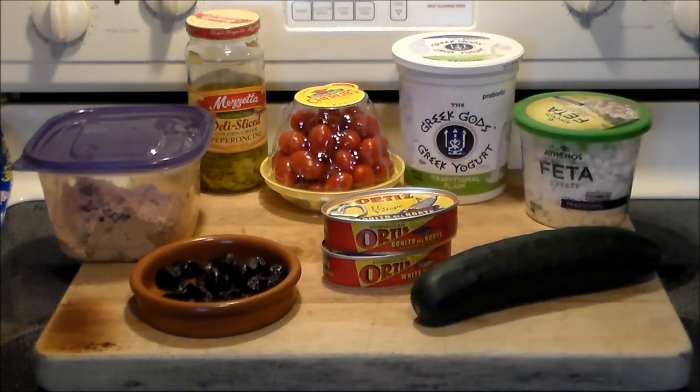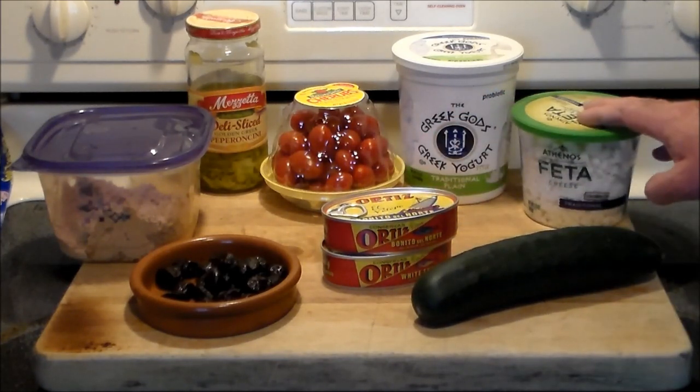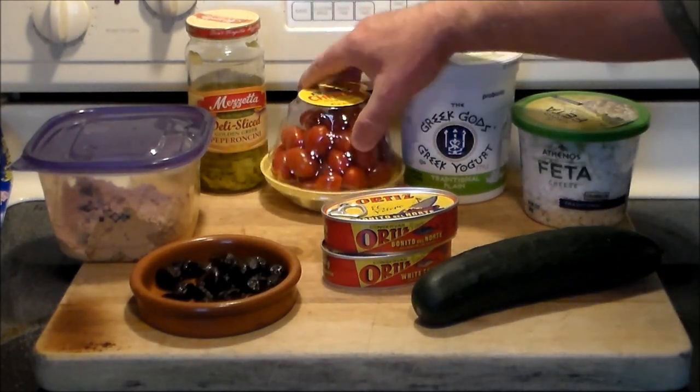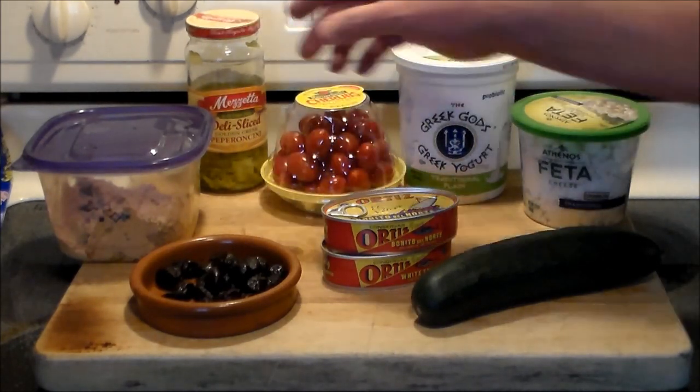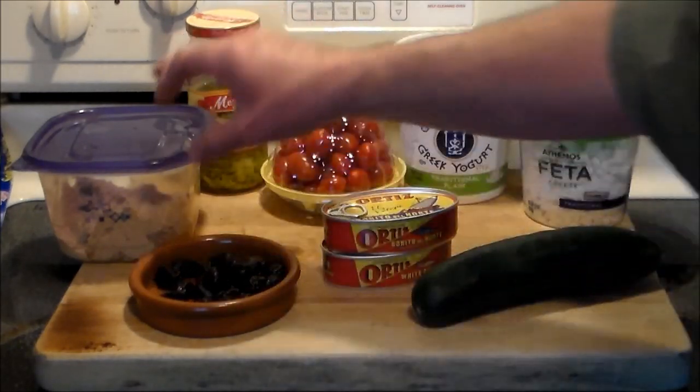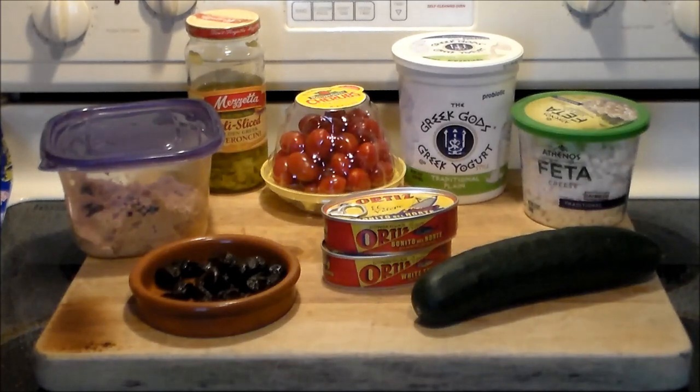We've got two cans of that, cucumber, feta cheese, Greek yogurt, some beautiful cherry tomatoes, pepperoncini, oil-cured black olives, and the leftover taramasalata we're gonna use in there. Off camera we've got some cilantro — you can use parsley if you don't like cilantro — and flour tortillas to make the wrap.